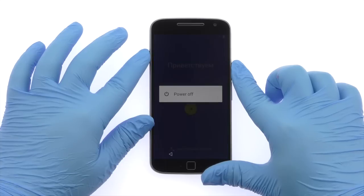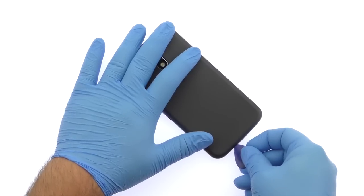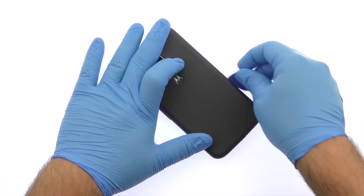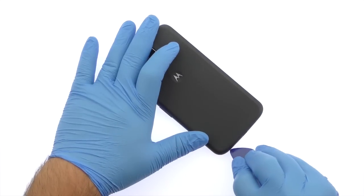Power down your Motorola Moto G4 Plus smartphone. Use the plastic triangle opening tool or your fingernails to work around the Moto G4 Plus rear cover and release the plastic clips securing it in place.